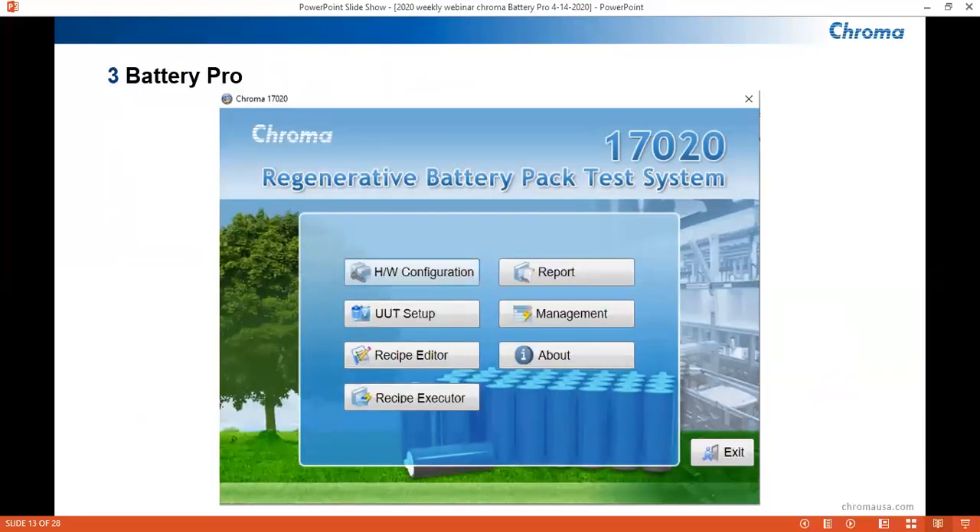This is a screenshot of the main menu of BatteryPro, the software used for charging and discharging batteries. To reiterate, this software can be used by both the 17-020 and 17-040 models. Functions included are: the hardware configuration for paralleling channels and integrating equipment; the UUT setup for setting min-max values for a particular UUT; the recipe editor, where we create our test program; the recipe executor, where recipes will be run; the report section, where we can set up report configurations; and the management tab, which is a section to add more users and clearance levels.